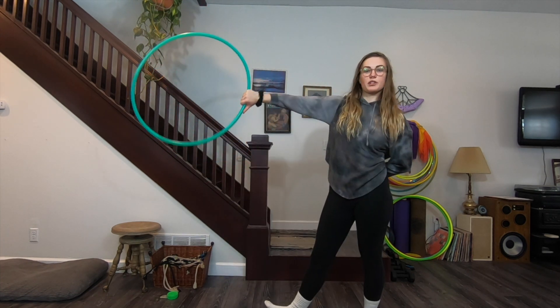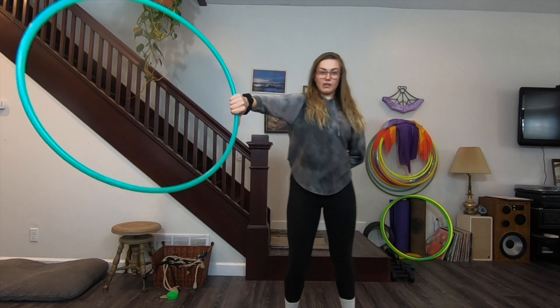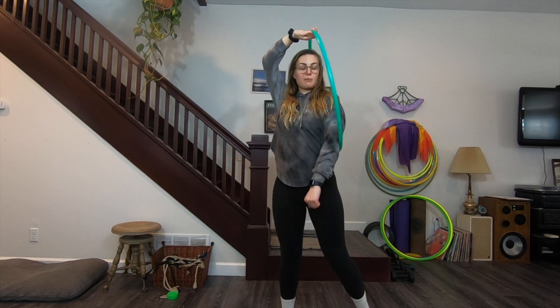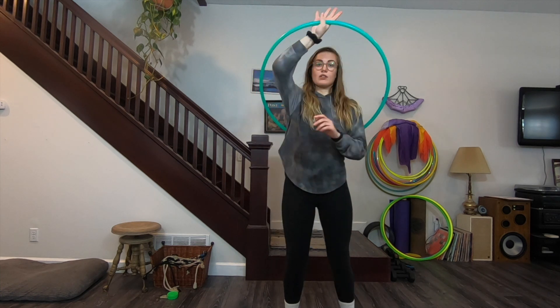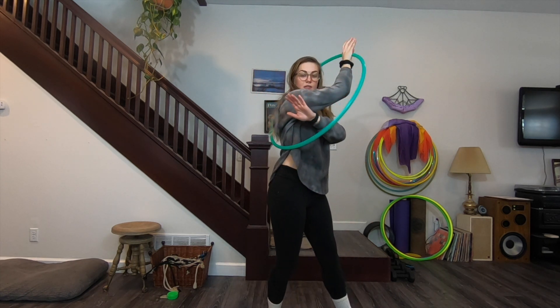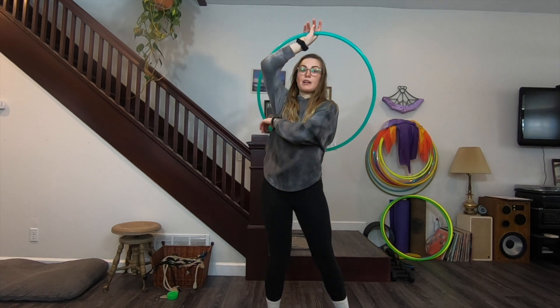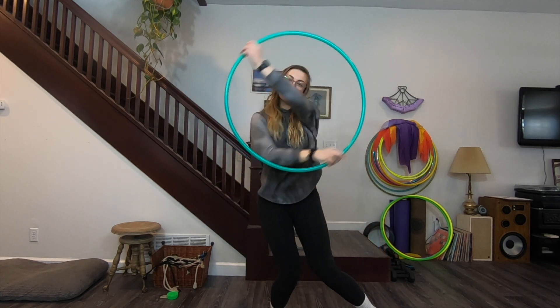Again — start thumb down, bring it in front and across to your left elbow, momentum keeps it going to your lower back. Your hand should be directly above your head but a little out in front of you. It moves from your lower back to your right side, and this is when you hit it back with your left hand so that it travels back to your lower back, back to your elbow, and then you can go into another move.